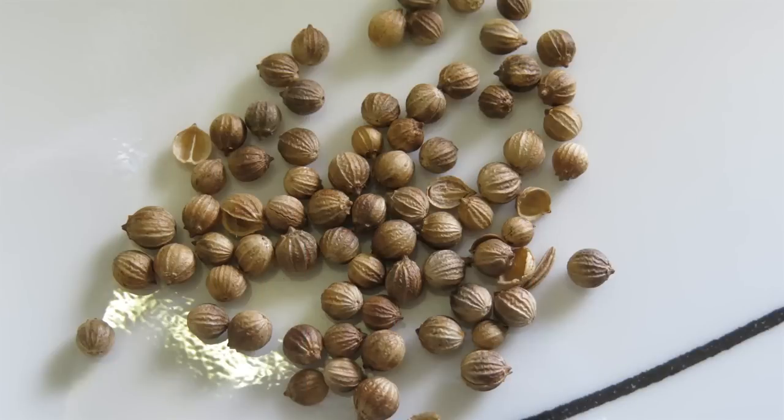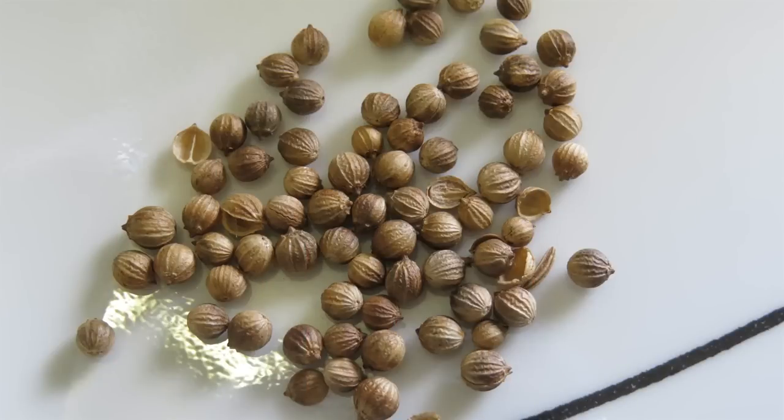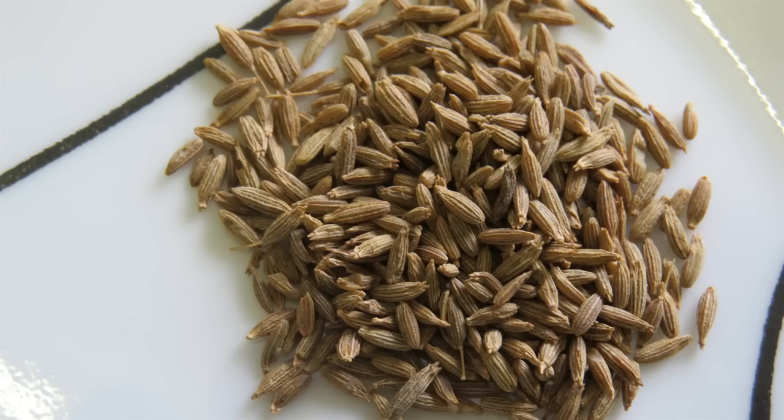We've grown coriander from store-bought seed before and we also want to try caraway and cumin as well — a couple of other seeds that we like to use in cooking.